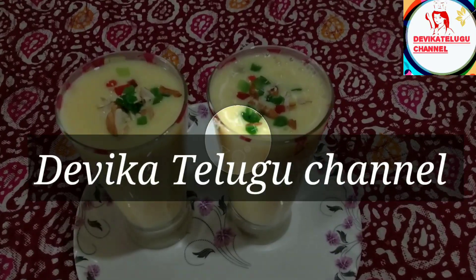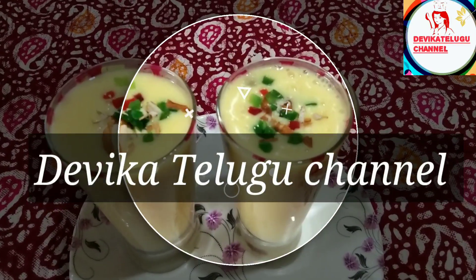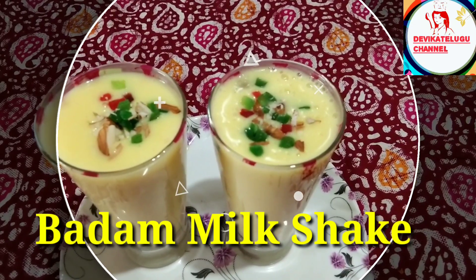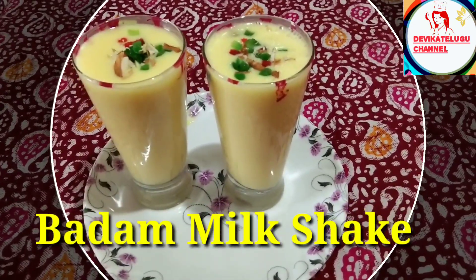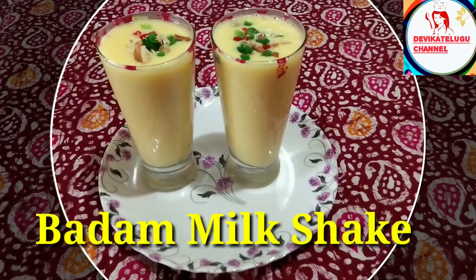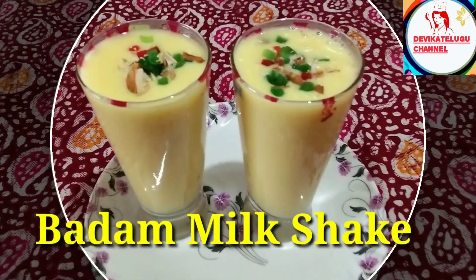Hi friends, welcome back to our channel. This recipe is very simple to prepare. I am going to show you the recipe — it is very simple and very tasty, it has a lot of taste.